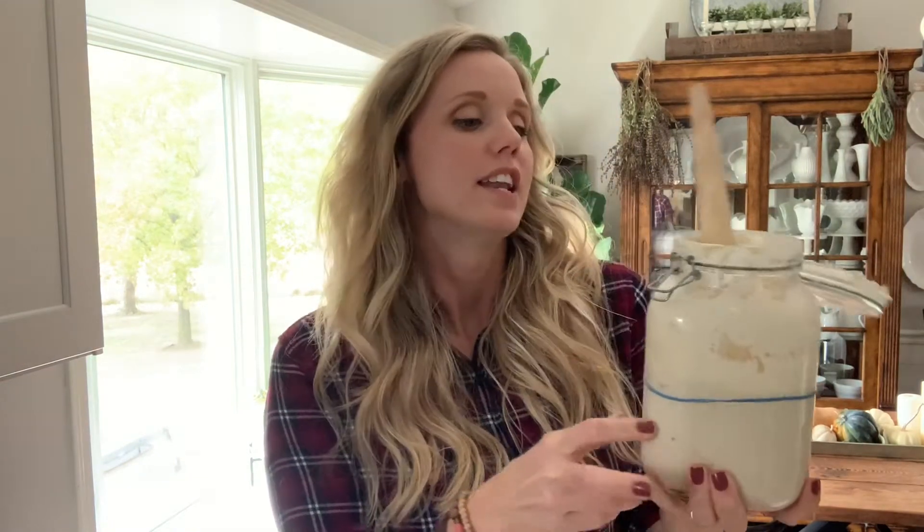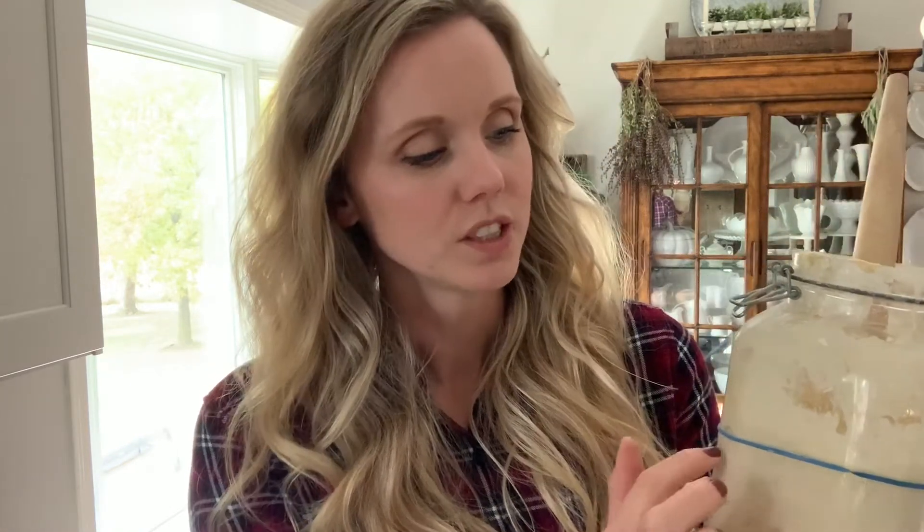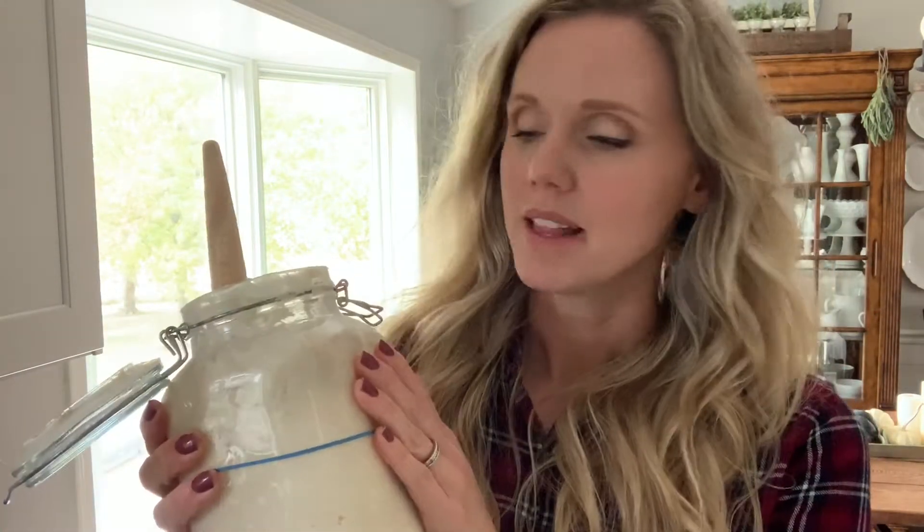First up, the jar that I keep my sourdough starter in. You don't have to have this — it was very inexpensive, I think six dollars at Walmart. I believe it's a two quart, pretty hefty size jar. I like it because it has a rubber gasket and a flip-top seal so air can still move in and out but moisture stays in and no bugs or fruit flies get into my starter. I also recommend having a rubber band on your starter so you can see where it was when you fed it versus how active it got. You can see how it kind of looks like Swiss cheese — there's a whole lot of bubble action going on and it's kind of runny. That's good. So first thing: get yourself a good jar.